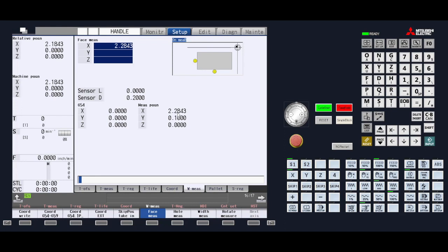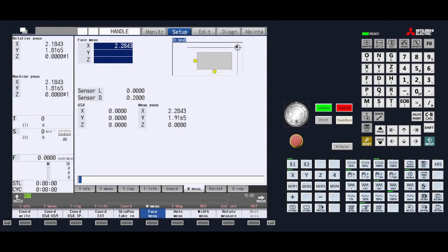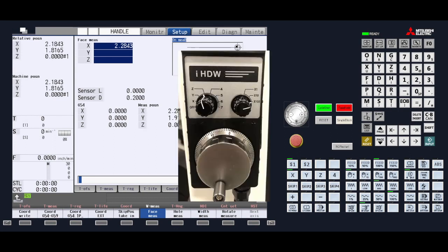Notice that the difference between the machine position and the measured position is different by 100 thousandths of an inch. The difference is also based on the direction you are moving in. You can now move to the Y-axis.